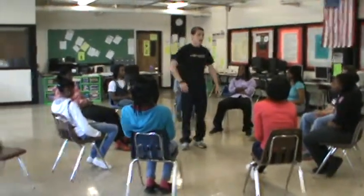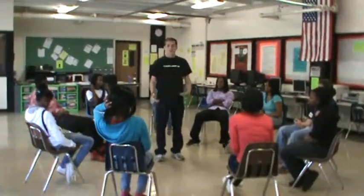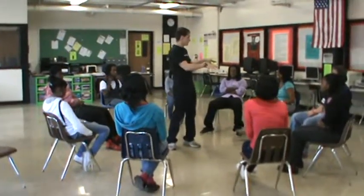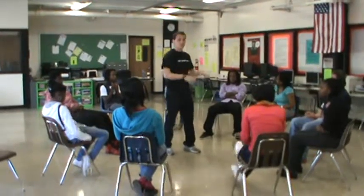The way it works is I'm going to stand in the middle. I'm going to call out a part of the salad, and if you're that part of the salad that I called out, you must find another seat. There are no rules about where you can sit — you just have to find another seat.